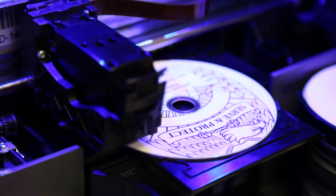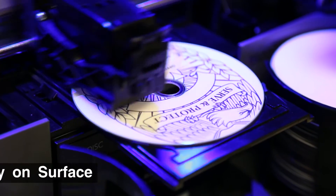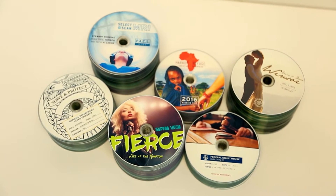The Disc Publisher 4200 series prints directly onto the surface of the disc with vibrant, high-resolution color inkjet printing. With the optional kiosk kit, discs are dispensed to the front of the printer. Finished discs dry quickly and are scratch resistant.